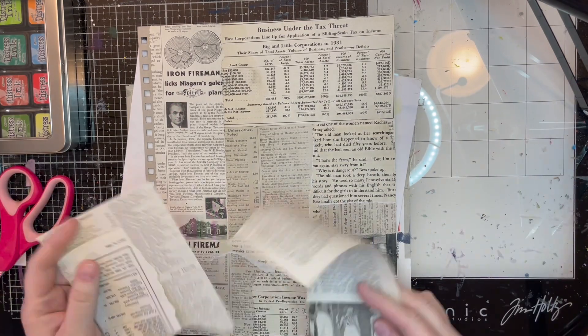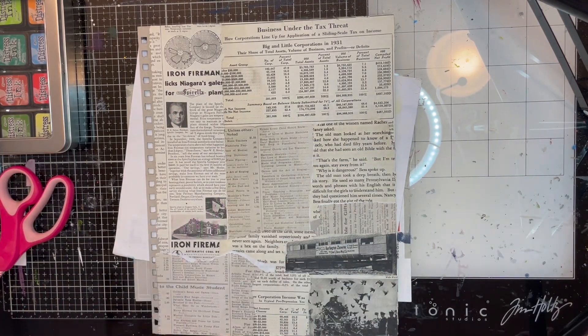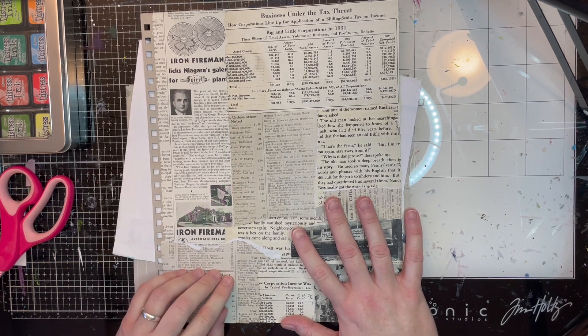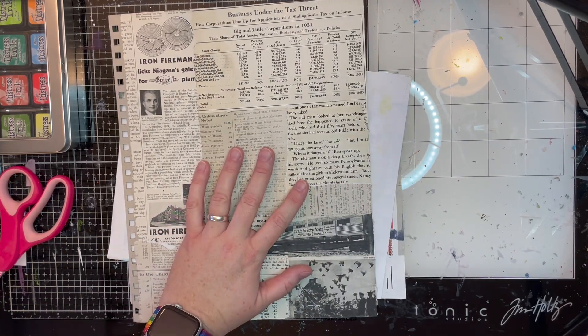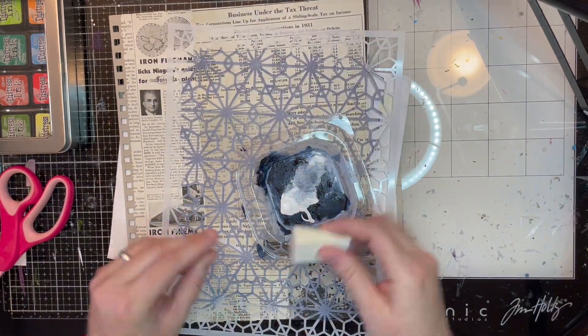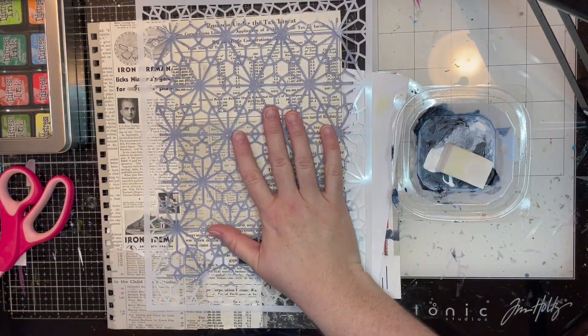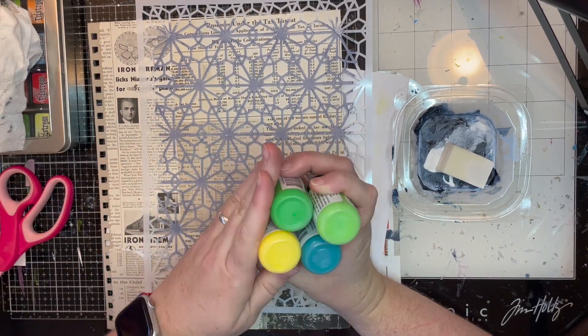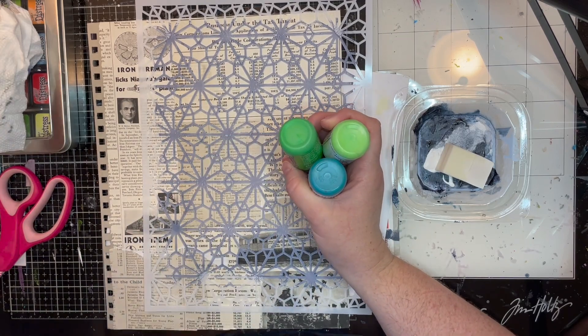I made this piece Saturday night when I started feeling a lot better. Honest to goodness, it was so nice to do something besides be sick. I had a lot of fun making this piece — granted, it took me another three days to get to the point of editing, but that's okay.